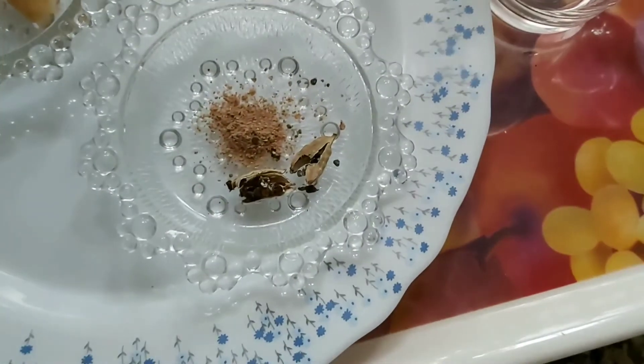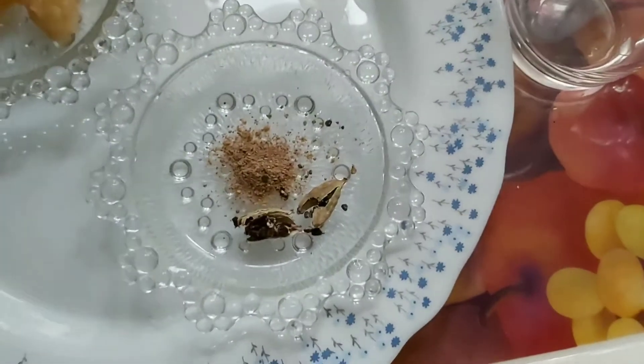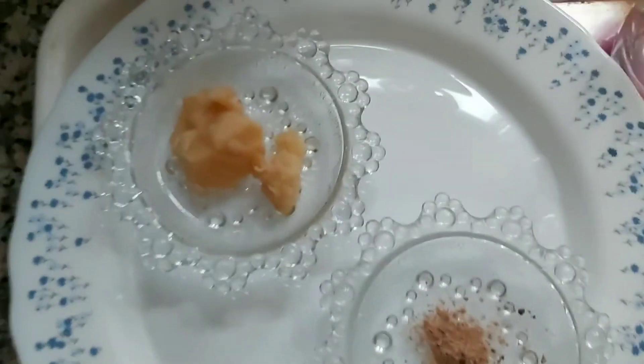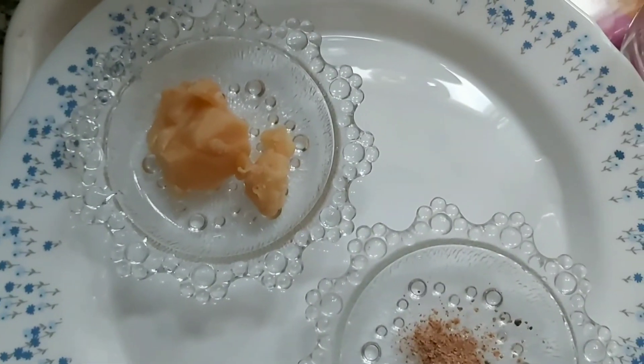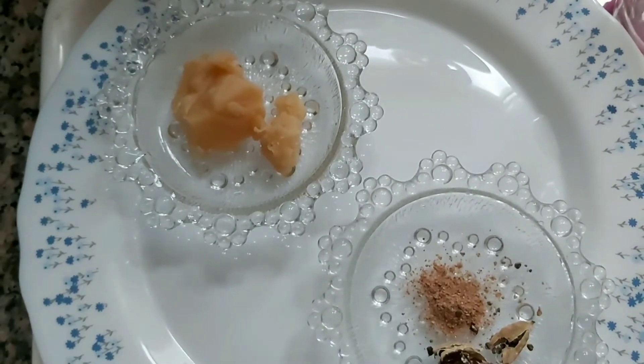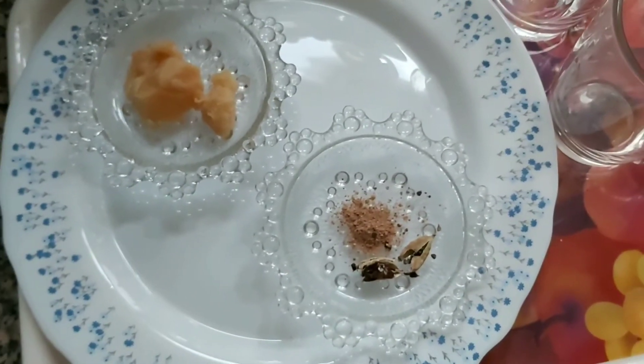We will take only two pieces of cardamom. This is what we call gurd ki chai — the gurd we will add in the last, it will be cooked so we will just mix it in the cups. So let's start.